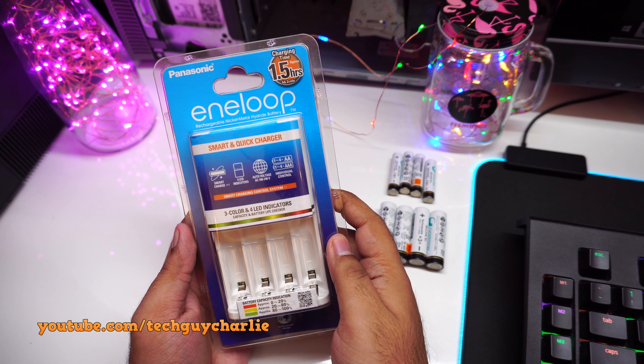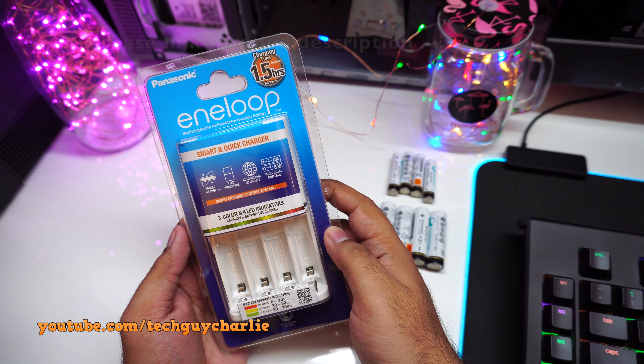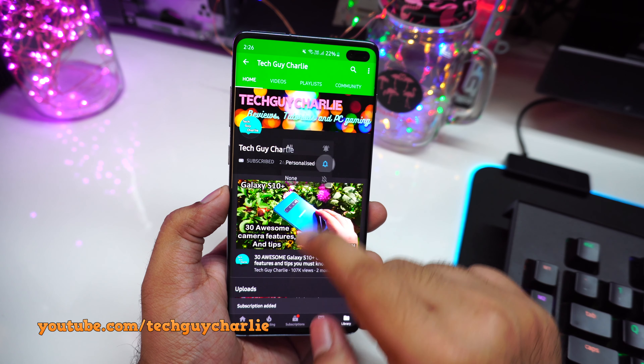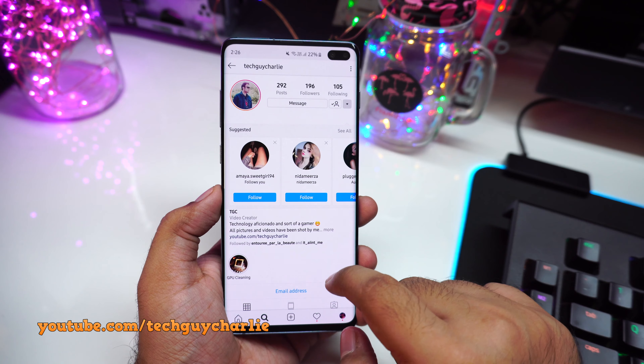Hey, what is up guys, welcome back to a new video. Today I'm going to review this Panasonic Eneloop double-A and triple-A size nickel metal hydride battery charger. Before we start the video, if you like my content make sure to subscribe on YouTube and hit that bell icon so you can get notifications for my latest uploads. Follow me on Instagram and Facebook — all the links are down in the video description.